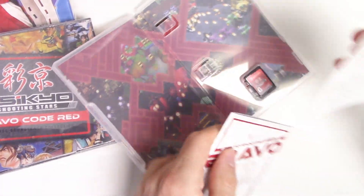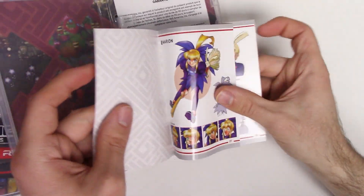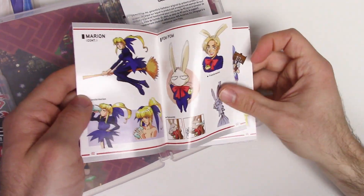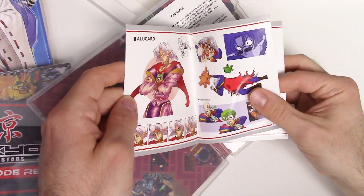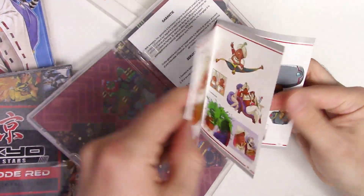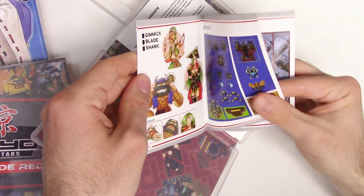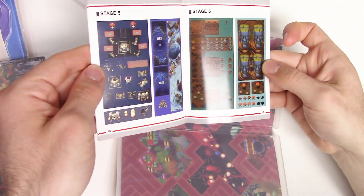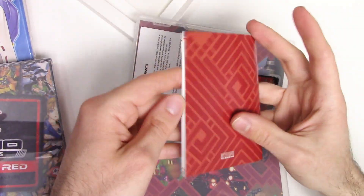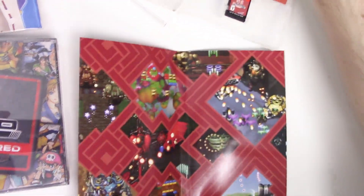Now we can go ahead and pop this open. We see the game card right there, and then we have the warning sheet as well as the art schematics.